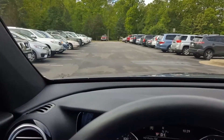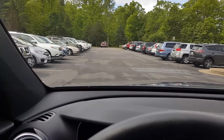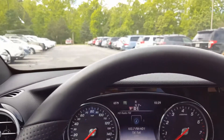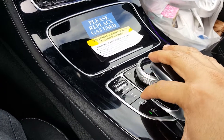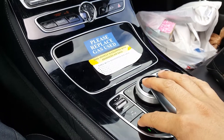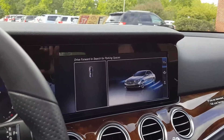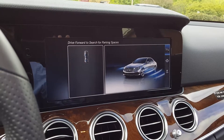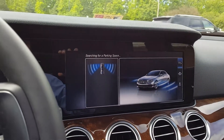There's a parking spot up ahead to the left next to that gold car. We're going to let the car park itself, so we're going to press this parking pilot button. What that does is it says drive forward to look for parking spaces, so we're going to drive — it's searching.